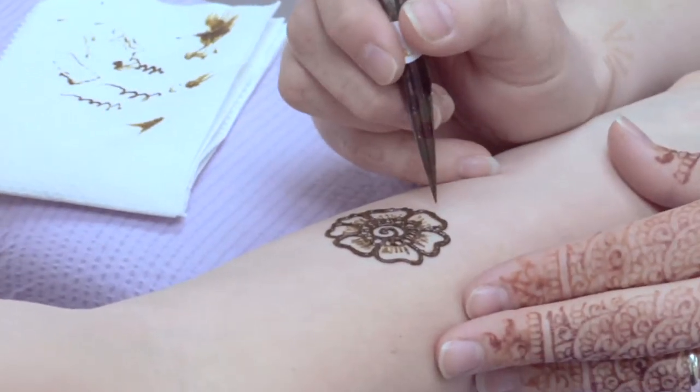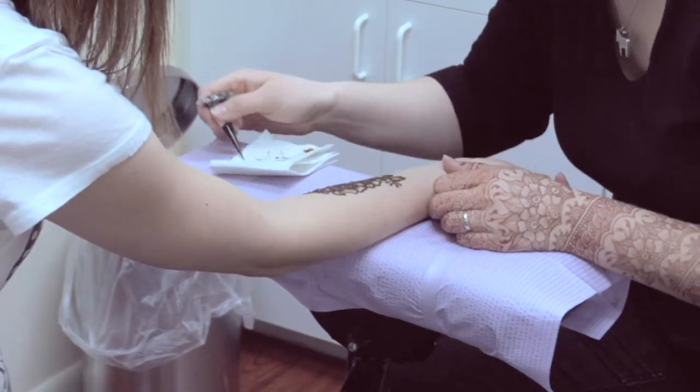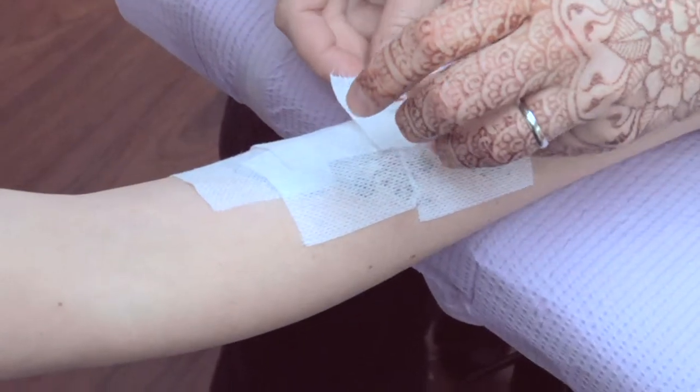Once the paste is on the skin, it must sit and dry for a minimum of six hours to fully sink in. The longer it sinks in, the richer the color will be. The best way to assure rich color is to cover it with some kind of medical tape or gauze.